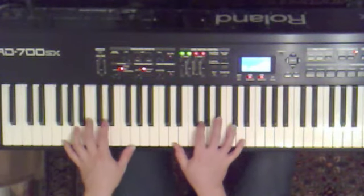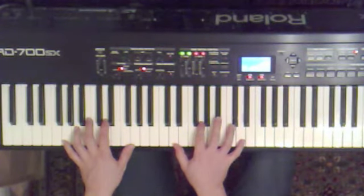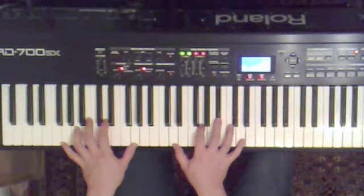Next we have G minor — the tune's on D. So this is a G in the bass, D, G, Bb, D.